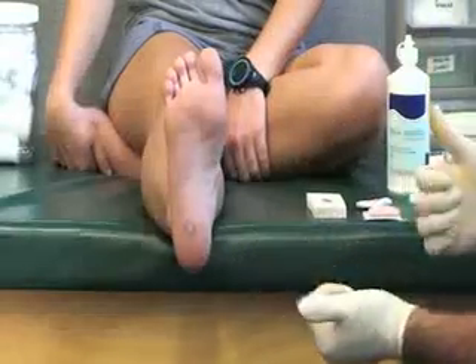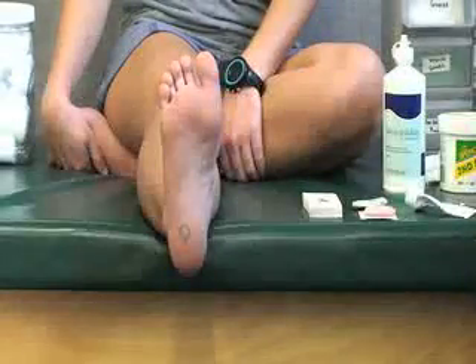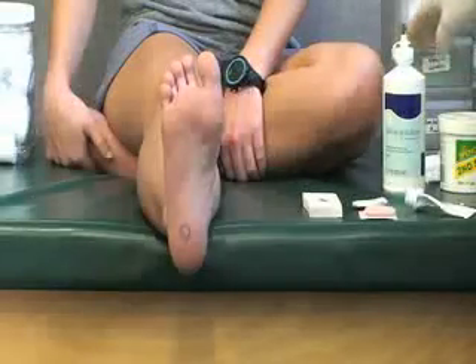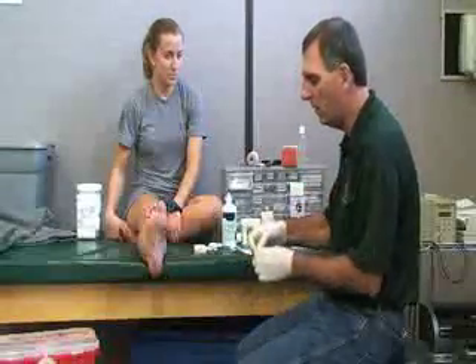We want to inspect the size. We want to make sure that we have our gloves on because we are going to be opening this wound. When we get ready to open the wound we are going to need some gauze, and we are also going to need a pin or needle of some type.